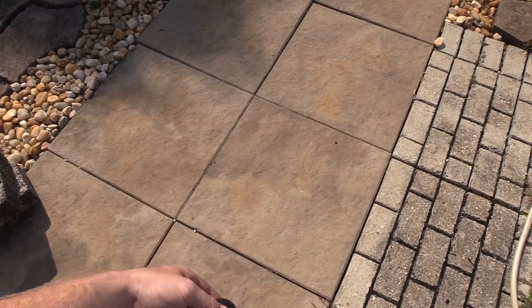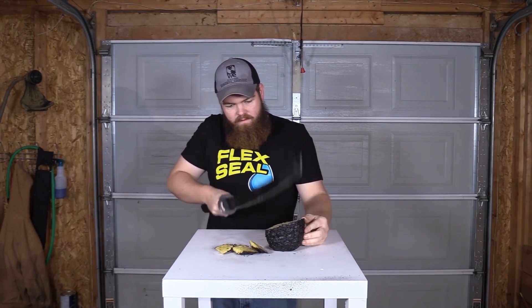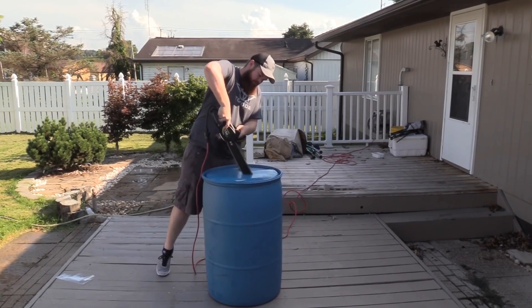Alright guys, welcome back to my channel. If you can't already tell from watching my channel, you know that I love experiments. I especially love any type of small-scale DIY science experiment that you can do at your house with just regular household items. I really love that kind of stuff. So in today's video I'm going to show you a few of my personal favorite DIY science experiments.